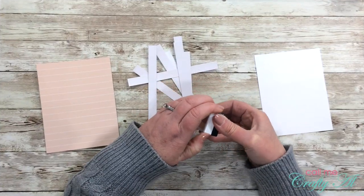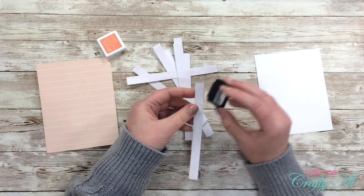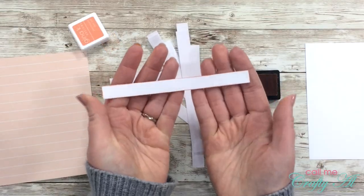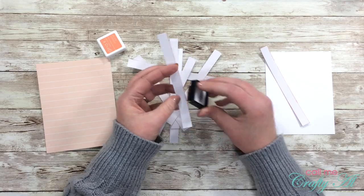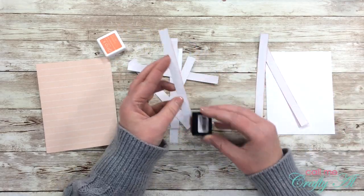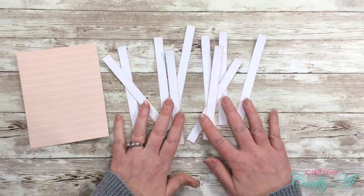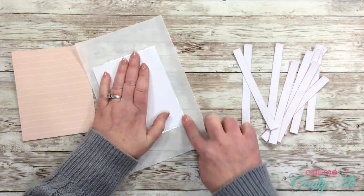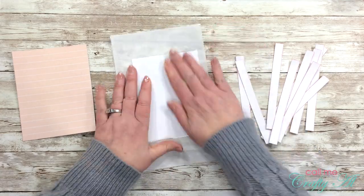Once I had the majority of the cutting done, it was time to start building my wood panel background. The first thing I did was use that Peach Bellini ink to ink the edges of each of my planks. Off-camera, I ran a piece of white cardstock through my Xyron — this puts a nice sheet of adhesive all the way on one side, and this is going to be the base for my wood plank background.